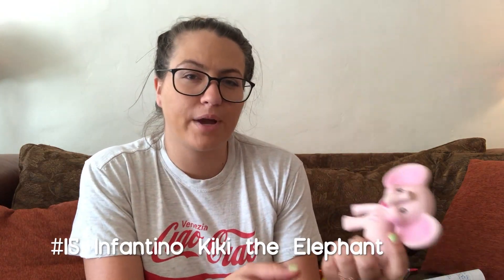Next is some sort of teether toy or something they can put in their mouth, because around three months everything just goes to the mouth — your hair, blankets, everything. This one I love — it's Infantino, her name's Kiki the elephant. She squeaks and is really soft, and she likes putting the little ears and legs in her mouth. We don't own Sophie the Giraffe but we might get one — this was much cheaper at Target compared to Sophie.